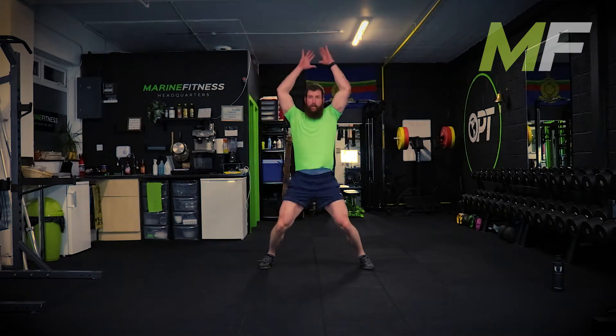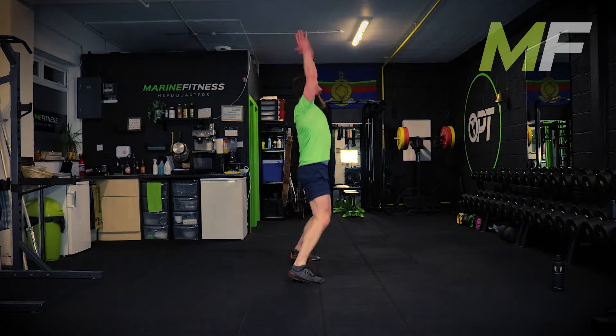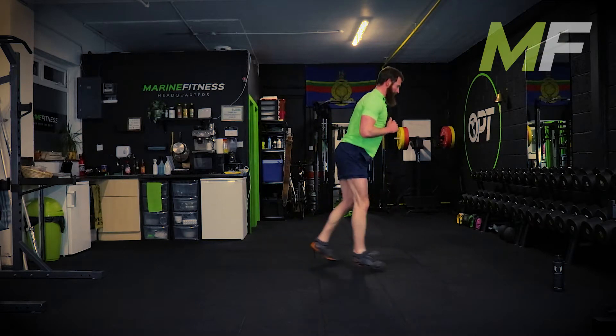Stand by - jumping jack with two lunges, go. Jumping jack, feet together, lunge one, lunge two, feet together, jumping jack. Think about the feet - we don't do the jumping jack until those feet are back together.